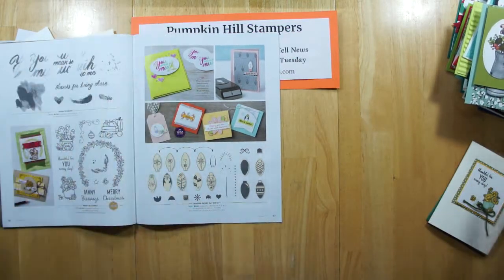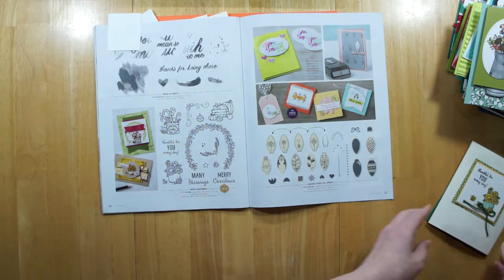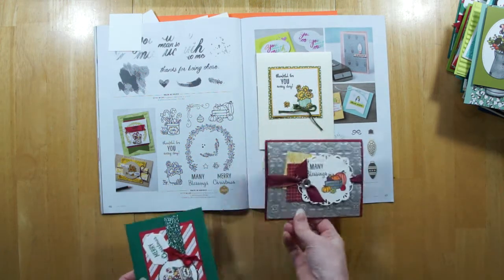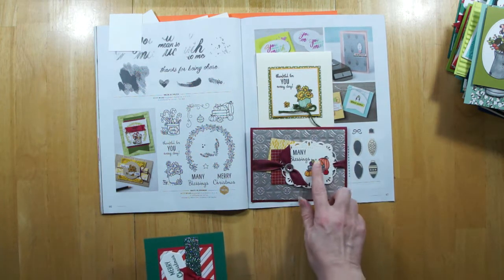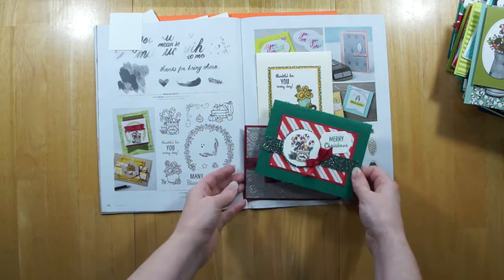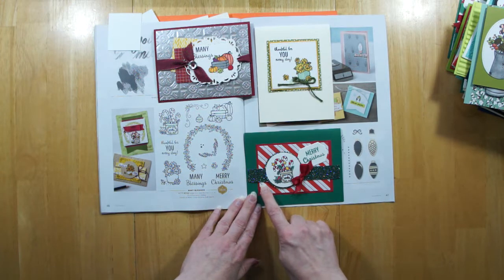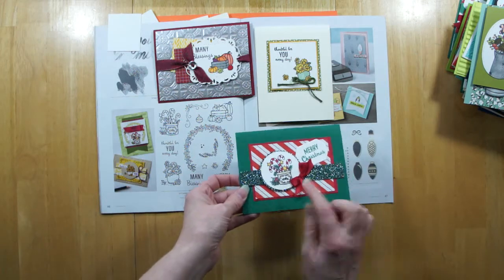One last one is Many Blessings — a really great set if you like to color your images. Here is 'Thankful for you everyday' — I love the sunflowers and the way she mounted all that up. Here's another one that uses the tin tile plate as well: 'Many blessings.' You can use all those fun blends in different colors to color in your pumpkins and gourds. And then being a holiday swap, she did a Merry Christmas one — this paper's got a fluffy raised flocking embellishment on it, which is kind of fun.